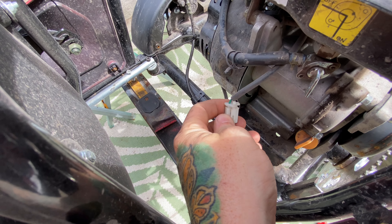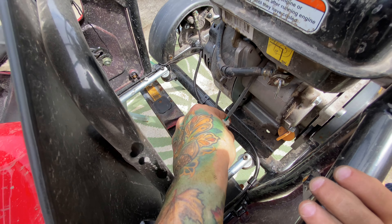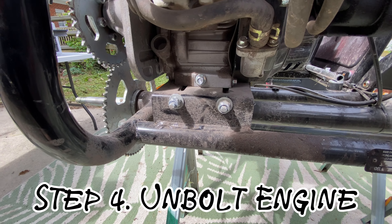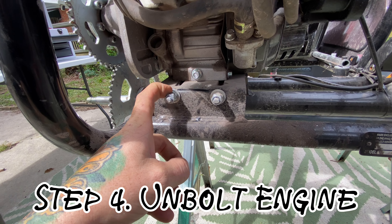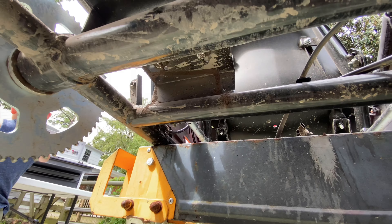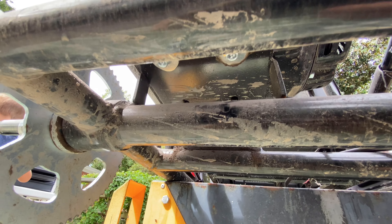We're going to unplug the kill switch — I'm going to take the plug off the kill switch before we pull the engine off. Now we're going to pull the old engine, so we're going to loosen these adjusters — 13 millimeter nuts on there — and then four bolts holding the engine in down here, they're all 10 millimeter.